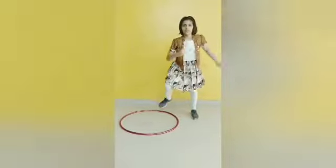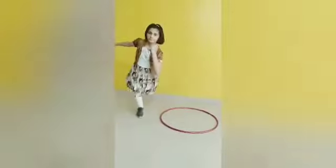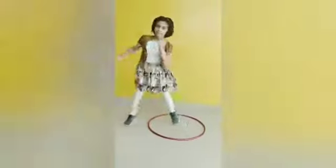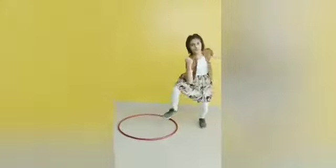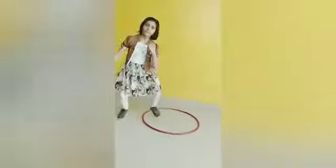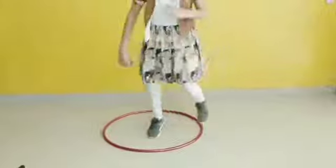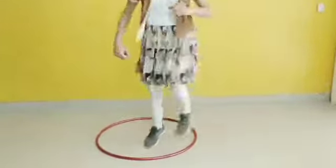Exercise number 6. 1, 2, 3, 4, 5, 6, 7, 8, 9, 10. 1, 2, 3, 4. Look at the steps carefully. Now, actually, we are counting. 3, 4, 5, 6, 8, 9, 10.